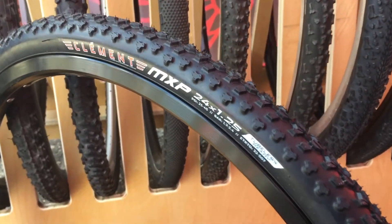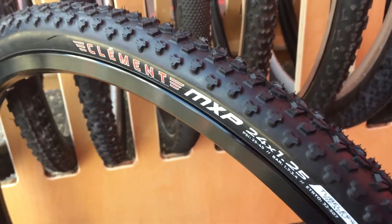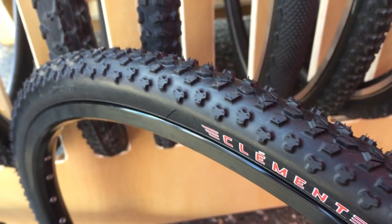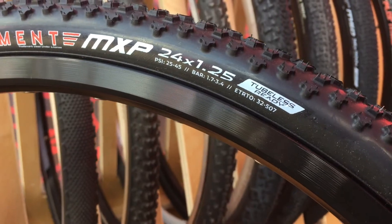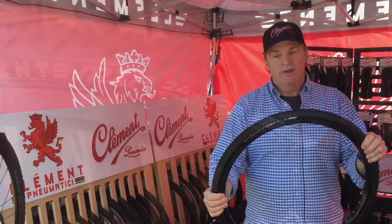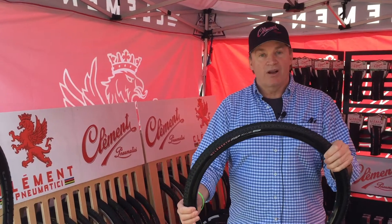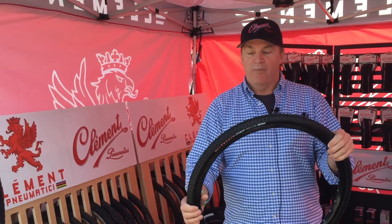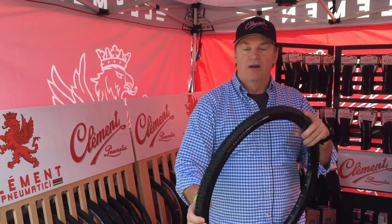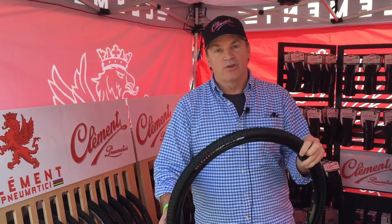It's designed for the young rider. As most people know, we're very involved in the racing community. This is coming off of our MXP, which we race at World Cup and World Championships, and it will be available in June. The aftermarket spec will be 24 by 1.25, properly sized for the rider, tubeless ready, and 60 TPI folding for the aftermarket.